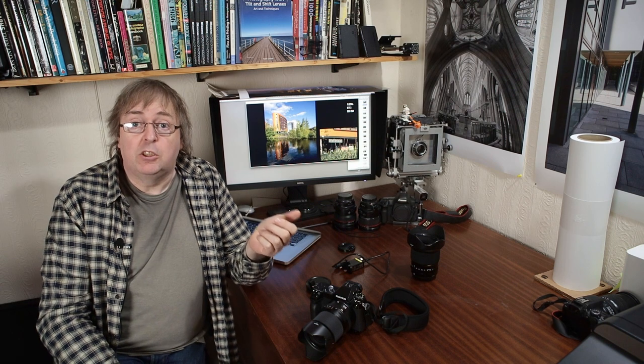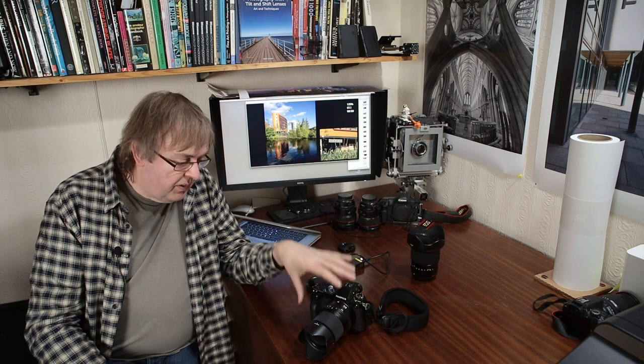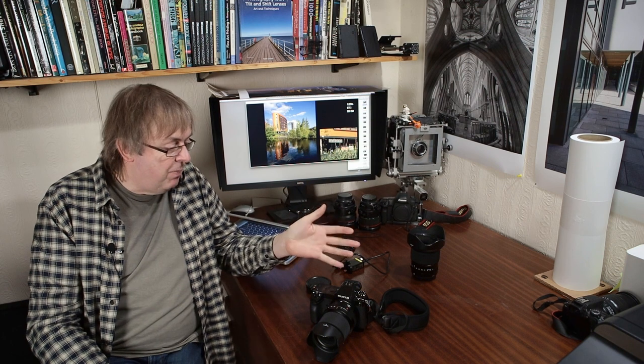Hi, my name is Keith Cooper and this is a follow-up to the very quick overview I gave for the GFX100S, which I've had to test for a couple of weeks. This is not a detailed camera review — there are lots of reviews out there. I've got the camera here really just to acclimatise myself to it, because next year I'm going to be testing the two new Fuji tilt-shift lenses, and I don't want using the camera to get in the way.